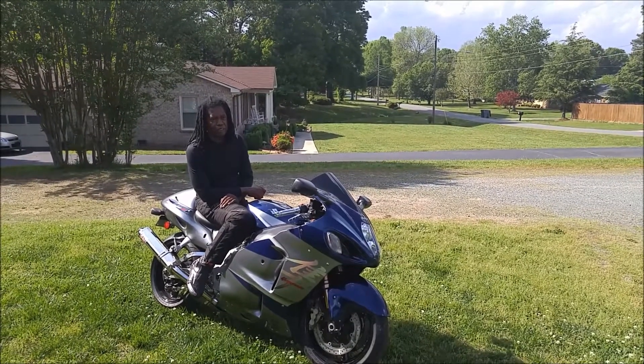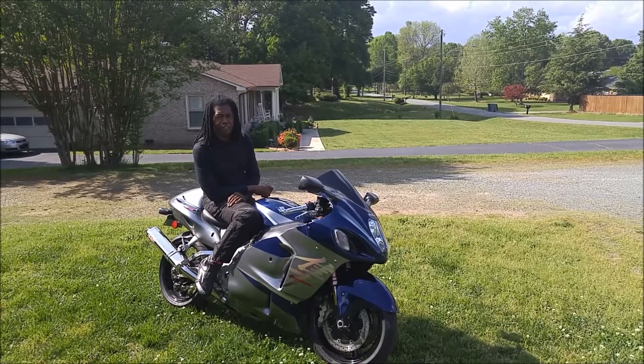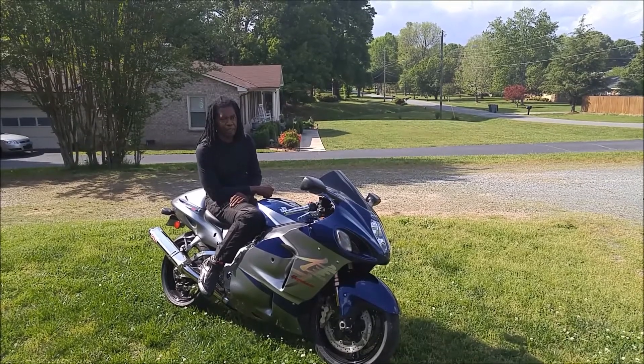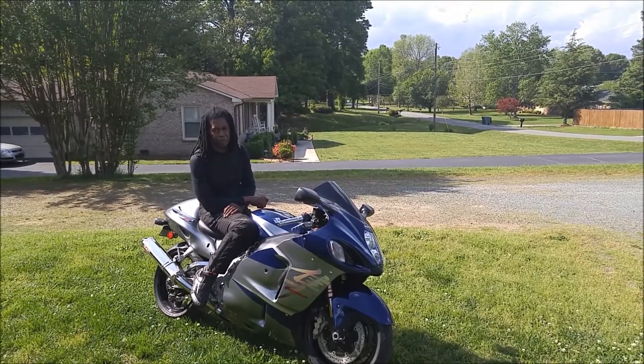Hi, I'm Reginald of Brandon's Call. I'd like to do a regular custom review of the Alpinestars Raider Dry Star pants. I wanted to put some time into them before I actually did this review, so I rode in all winter.